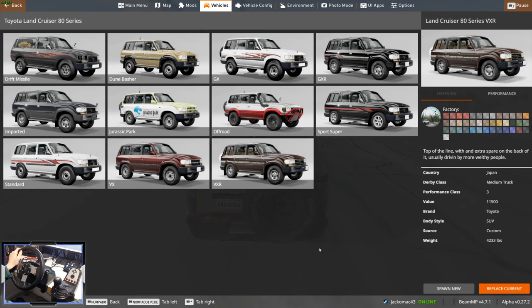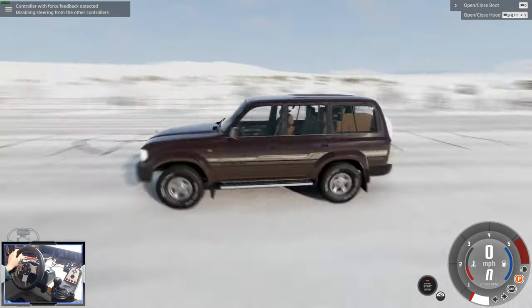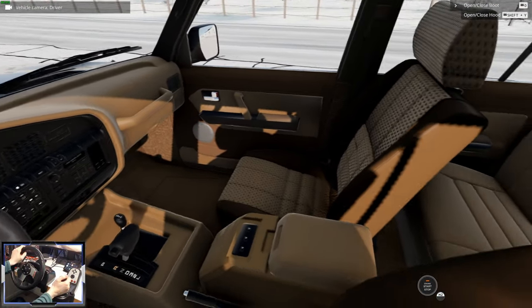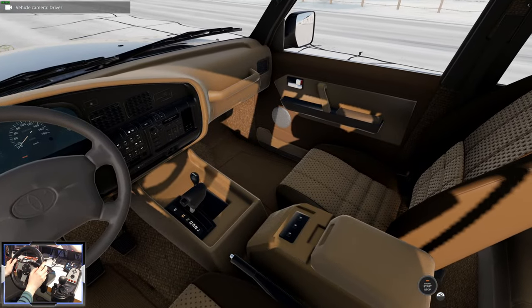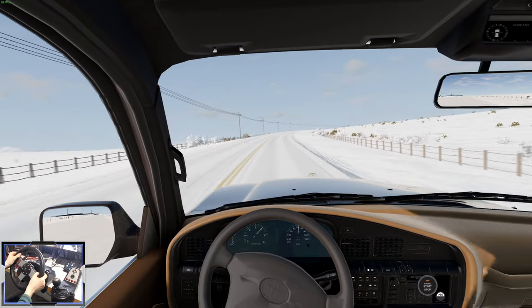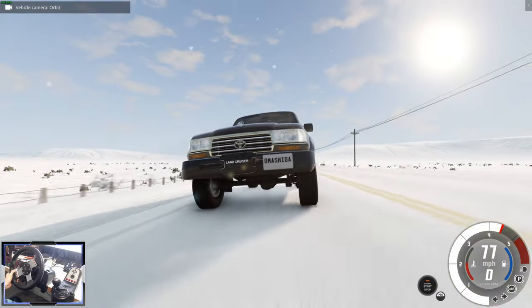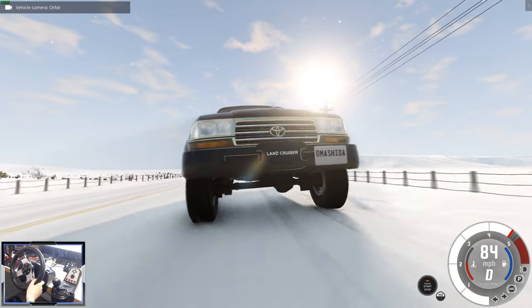Let's drive the VXR - this is the top-of-the-line model, and not a Vauxhall Monaro as you might be thinking. It's pretty nice looking. We've got leather seats inside - really plush. Actually they might be vented seats, half leather and half fabric. It feels like quite a sedate driving experience on the road, and I love the gold Toyota badge. Even the grille is gold - that's amazing.